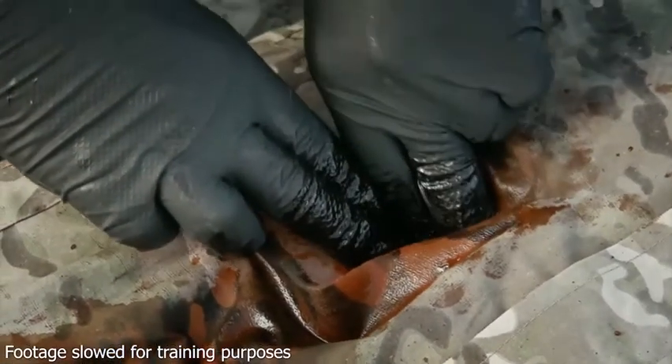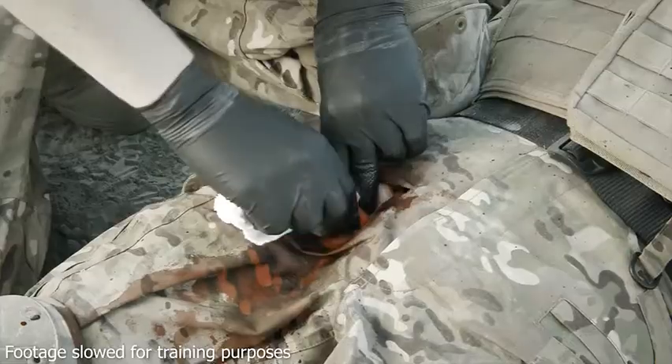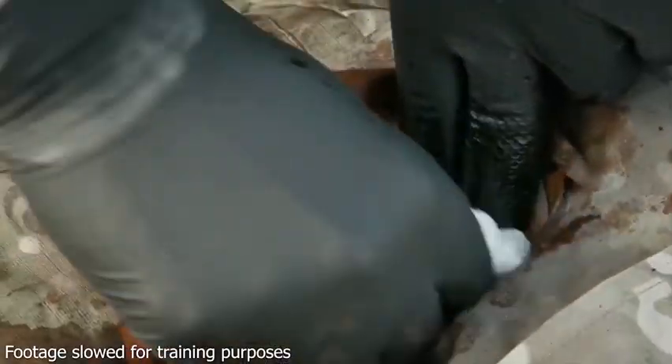If blood has pooled in the wound, remove the excess using plain gauze, swabs, or whatever material is available.